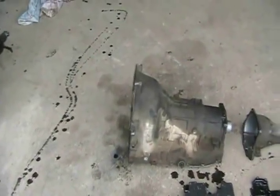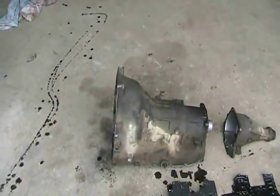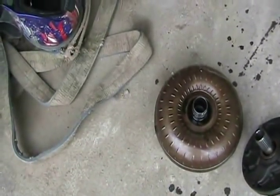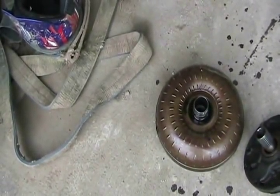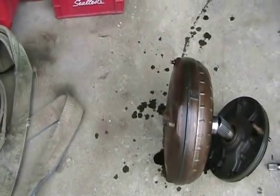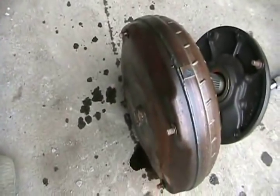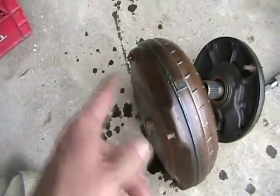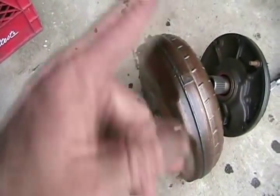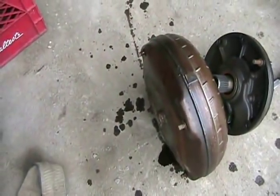First of all, you have the case, or housing, or body of the transmission. The business end is the torque converter — that bolts to the flywheel of your car. So that's what the torque converter looks like in the normal horizontal position in a car. Those are the bolts that go to the thin flywheel. The torque converter is full of oil and actually acts like the flywheel in the car that keeps all the parts moving around in your engine.